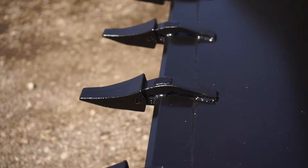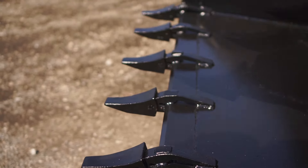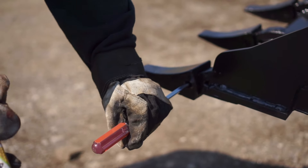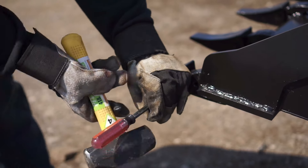These have the universal quick attach mount to fit most skid steers and compact tractors. The shanks are welded onto the bucket cutting edge and the teeth pin on and are easily replaceable when needed.